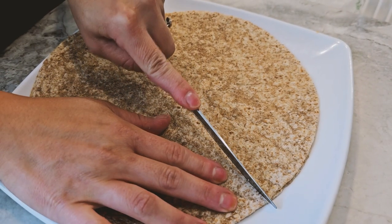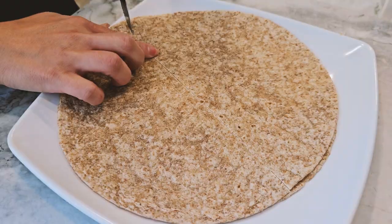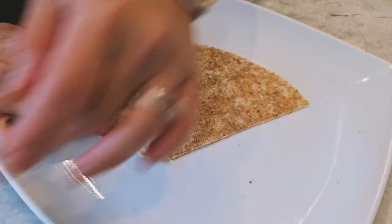Number four: making the pockets. For this part, I highly recommend checking out the video for a visual guide on how to assemble the pockets. It's a bit tricky to explain without seeing it.